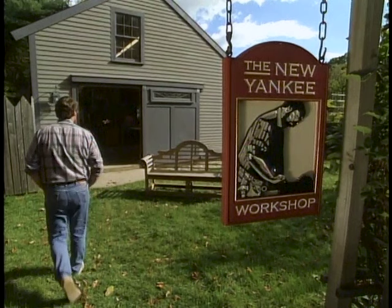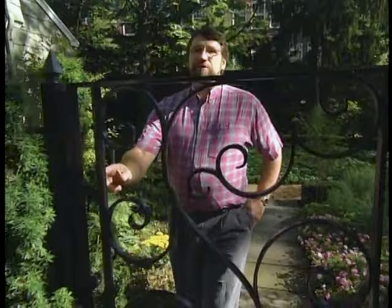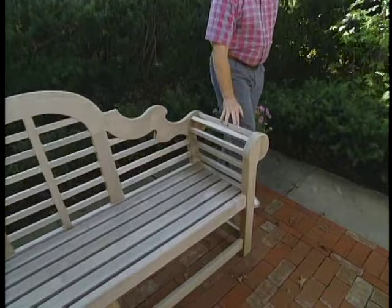The New Yankee Workshop features the craftsmanship of Norm Abram. Today we're in the garden of a friend, and she has been kind enough to let us visit so that I can show you an English garden bench. The bench was influenced by the designs of the famous English architect Sir Edwin Lutyens. This is an adaptation, but Lutyens would have recognized this decorative backrest and these curved armrests. This one is expressed in teak, which Lutyens would have approved of, even though a lot of his pieces are painted white or green.